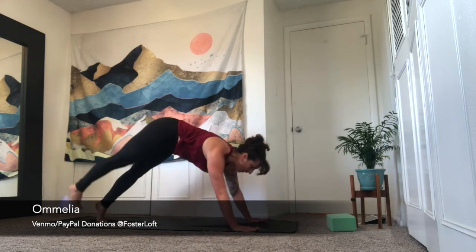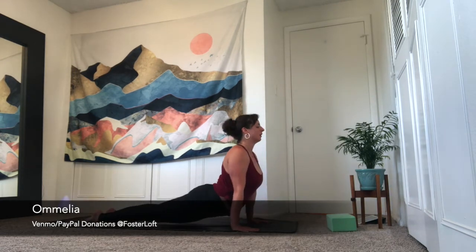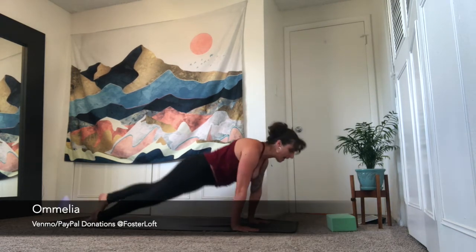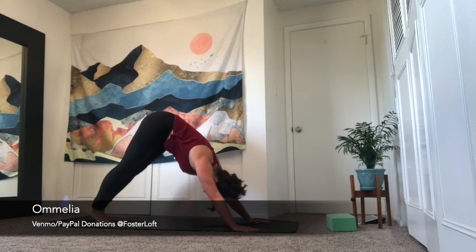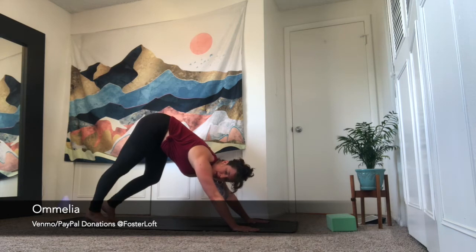High plank, low plank, or to your belly — find your connecting vinyasa. Exhale is downward dog. Take a deeper breath in and a fuller breath out.